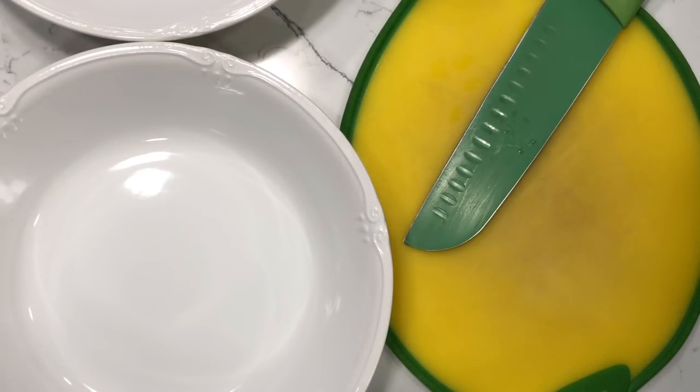Hey y'all, welcome to What Chelsea Eats. Thank you so much for joining me today. I am going to show you a salad recipe that is very hearty. I made it for me and my husband yesterday for lunch.